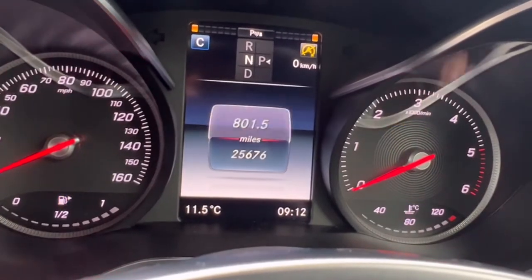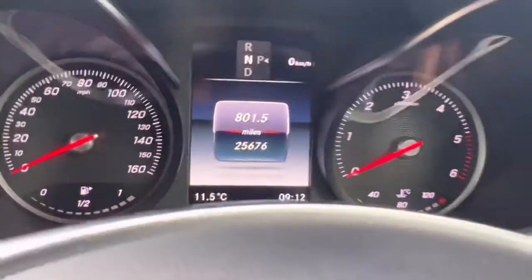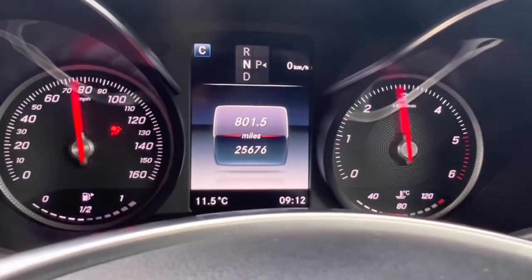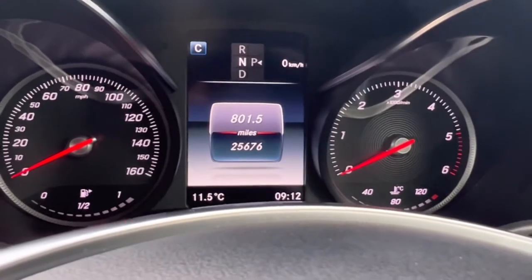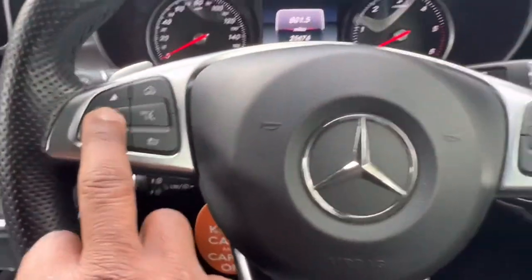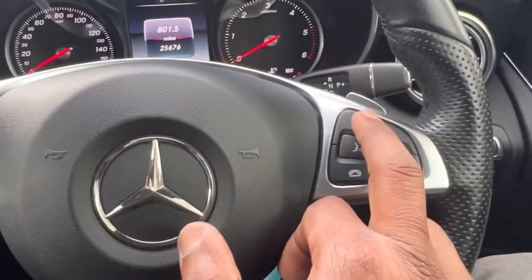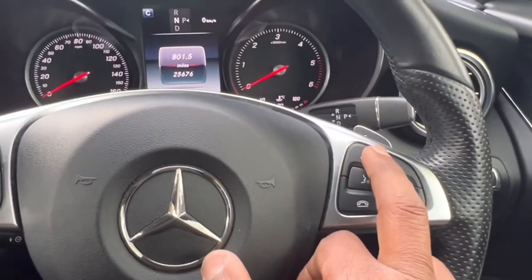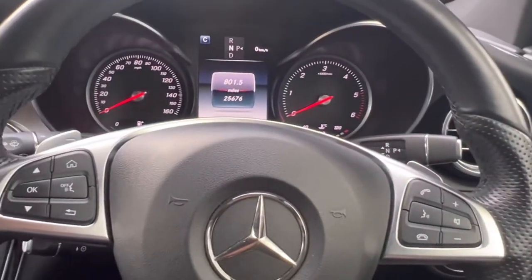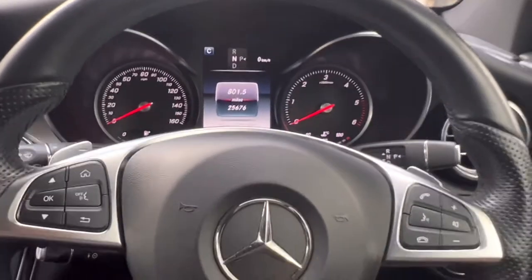I am going to switch it off again and press that switch once. If I press once, the switch comes on like that. Then after that, you need to press the OK button on the left-hand side and the call button on the right-hand side at the same time. When you press both of these two buttons at the same time, it comes into service mode.